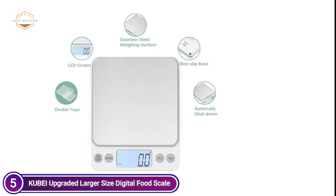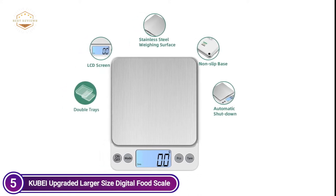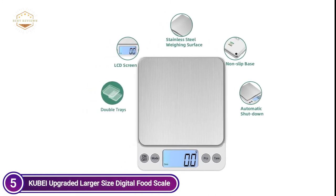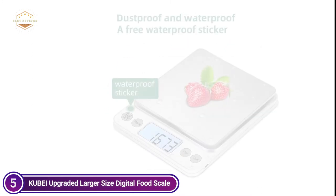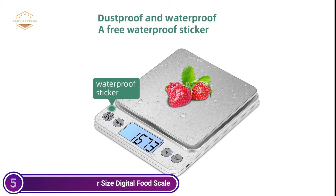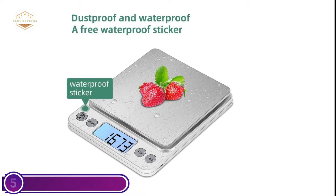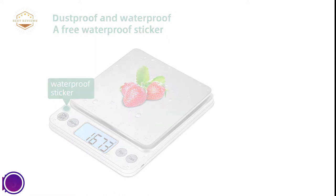The scale can weigh spices, medicines, jewelry, food items, and coffee beans. It comes with double trays that can be changed for diverse objects, both small and large, and can also serve as a dust cover when not in use. This digital kitchen scale features three charging options: plug-in, charging, and battery. There are two options for automated and manual shut-off. Two AAA batteries and a charging cable are included.